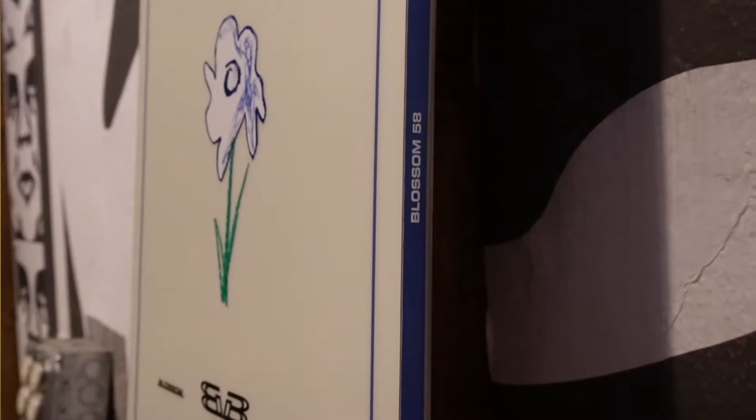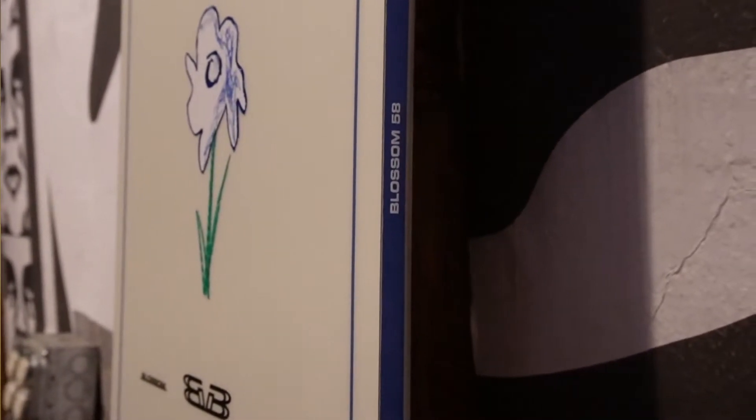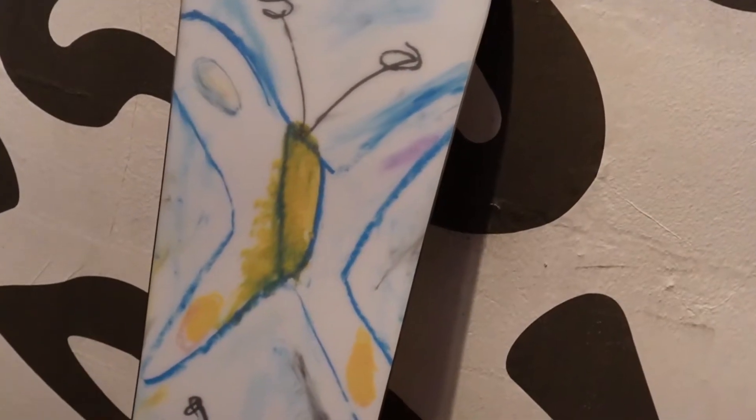Here we have the all-new Burton Blossom. This is going to be Burton's new team board that the team came together and designed themselves. In the past, most Burton team riders have ridden the Custom, but it seems more are starting to transition over to this Blossom.